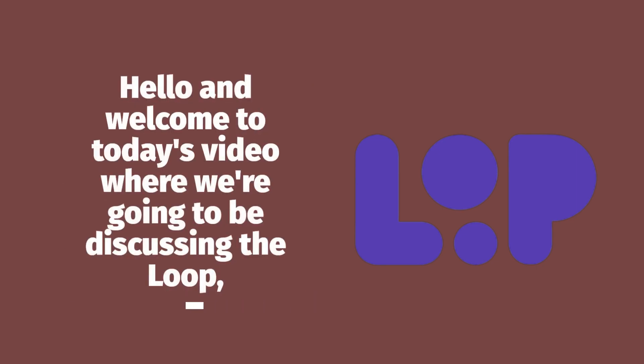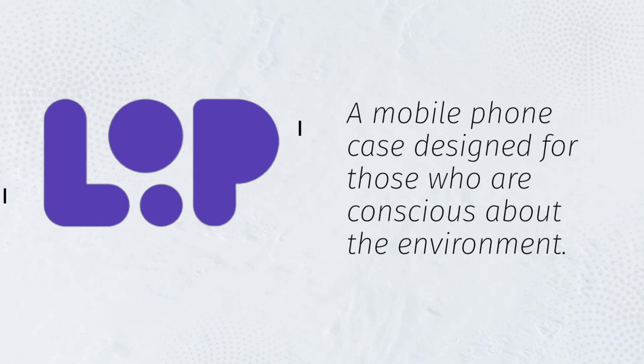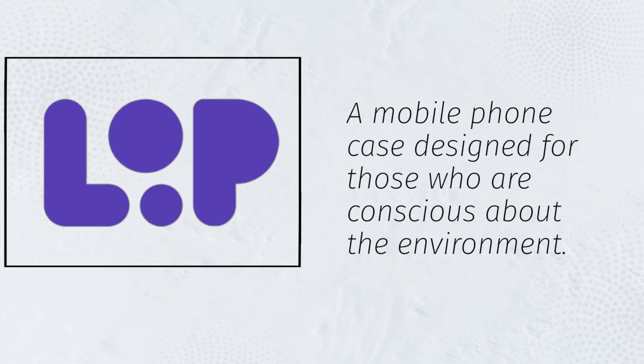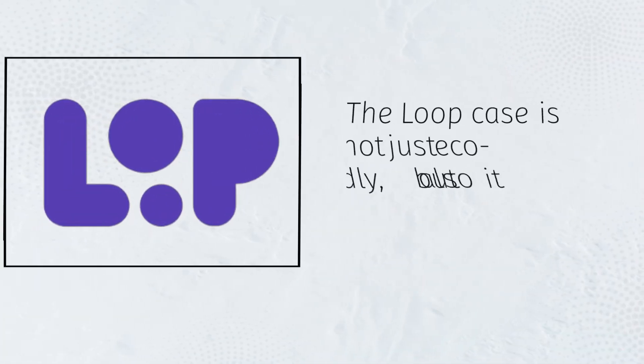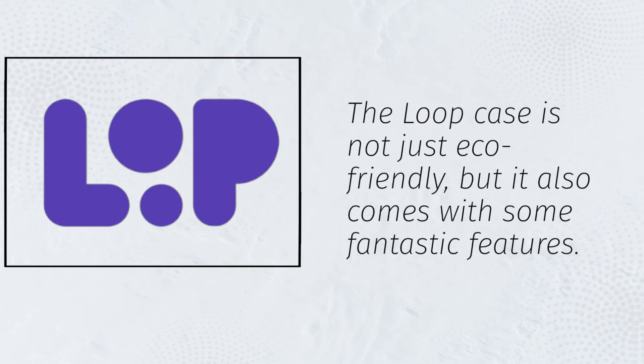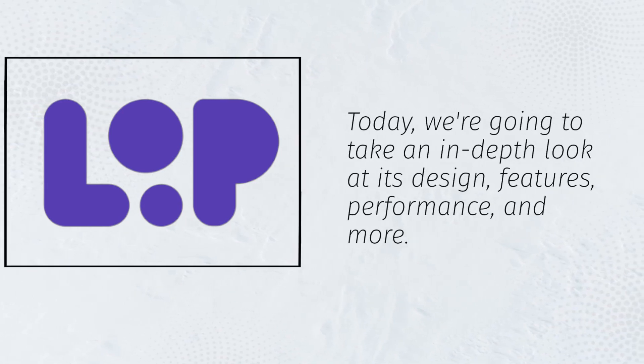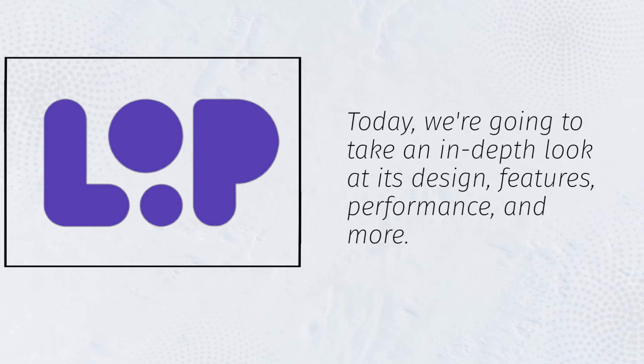Hello and welcome to today's video where we're going to be discussing the Loop, a mobile phone case design for those who are conscious about the environment. The Loop case is not just eco-friendly, but it also comes with some fantastic features. Today, we're going to take an in-depth look at its design, features, performance, and more.